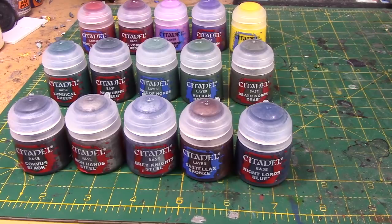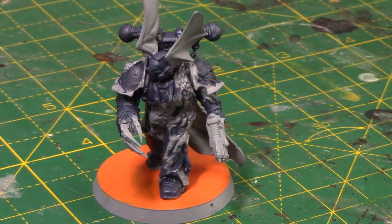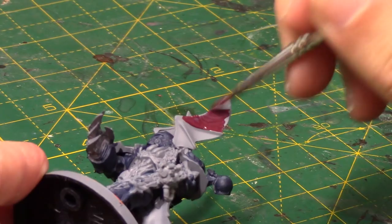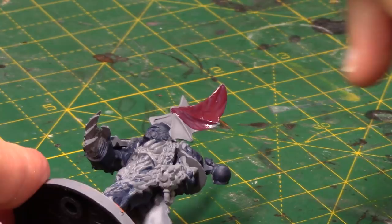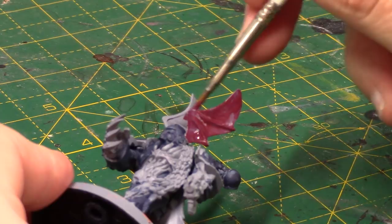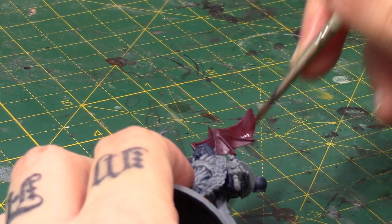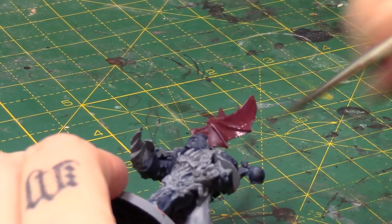I'm going to show you some footage of me using some of them. Starting with, I've got a Night Lord here with Nightlord's Blue, which has already been painted on him. I'm going to take some of the Galvaalback Red. I absolutely love this colour because it reminds me so much of the old Scab Red. In this range of GW paints there just hasn't been a really dark red — nothing really replaced the old Scab Red. Corn Red was nice but it just wasn't dark enough. So Galvaalback Red really fills that void.